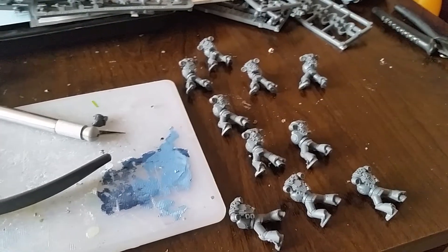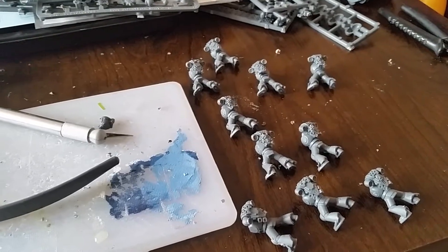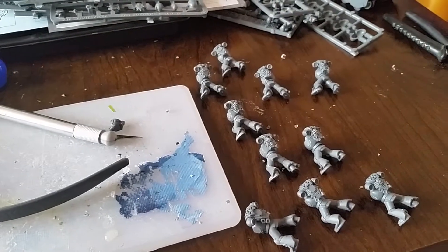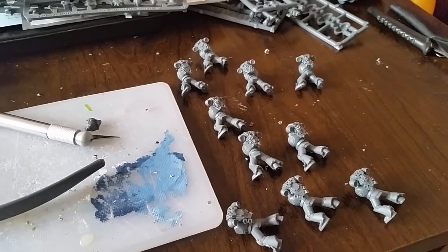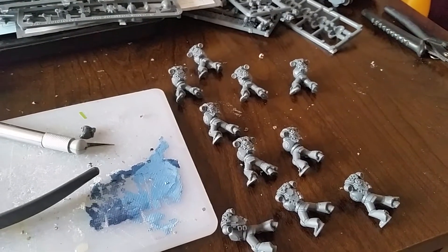They did Salamanders last year and that was raffled off at the beginning of the year — February, I think it was, if memory serves correctly. It raised just shy of £7,500, and the one lucky guy got a huge impressive Salamanders force.